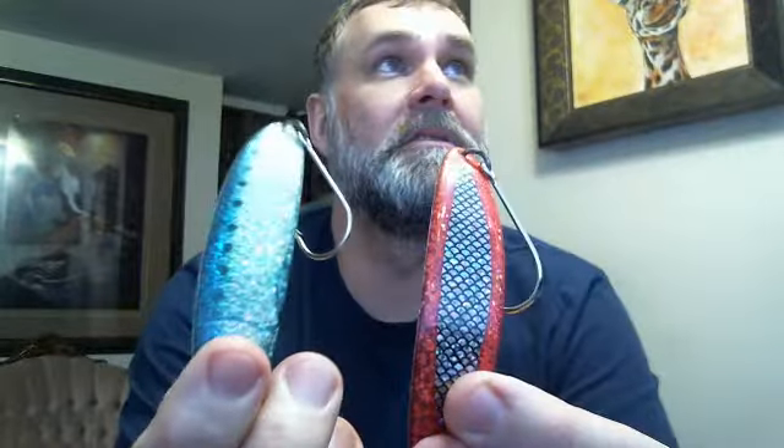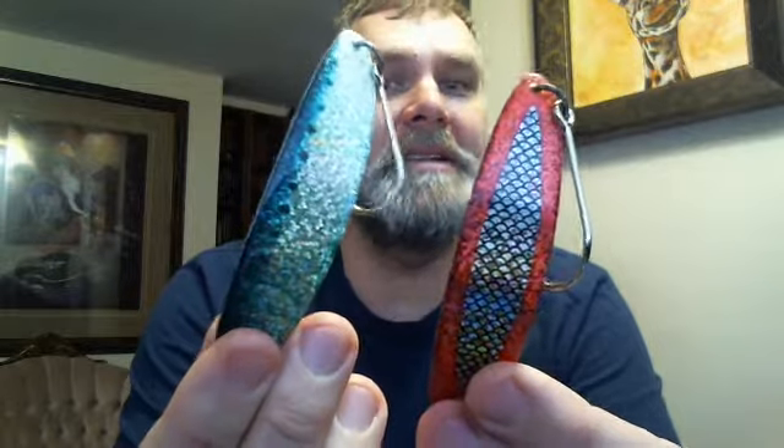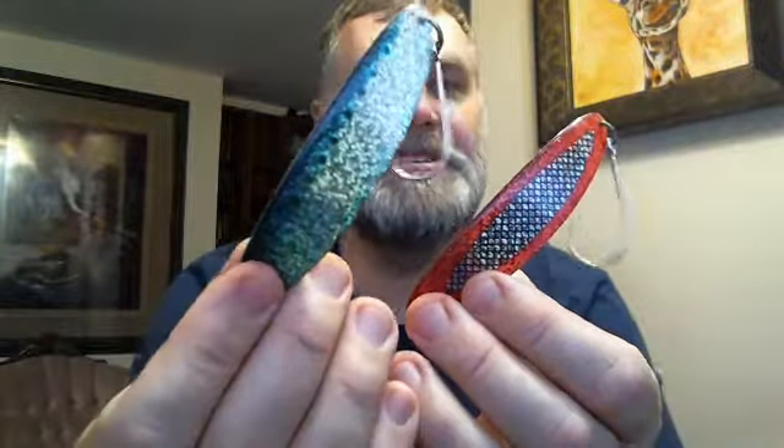Look at that finish — amazing, amazing reflective finish that is never going to come off. Here are a couple more with other nice finishes. That finish is embedded inside the plastic, so regardless if you're fishing rainbow trout, steelhead, king salmon, or walleye, they are not going to rip that finish off — it's there forever. Basically the only time you'll need to replace one of these spoons is when you lose it. Can't wait to try this one — thank you Richard Dunlop for sending these.